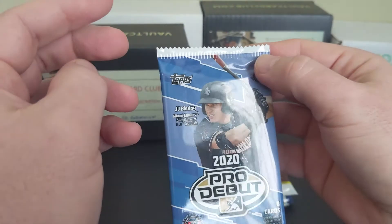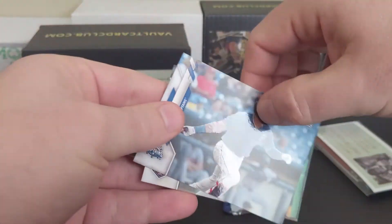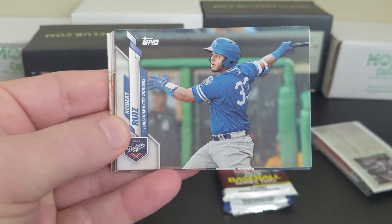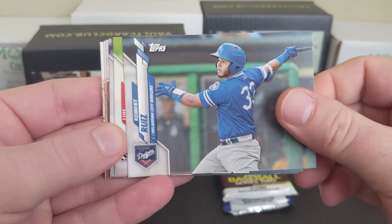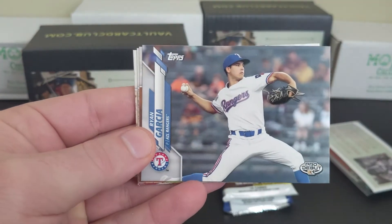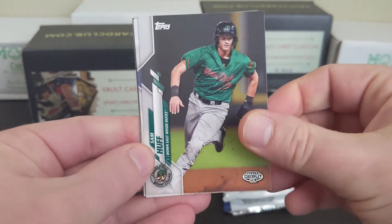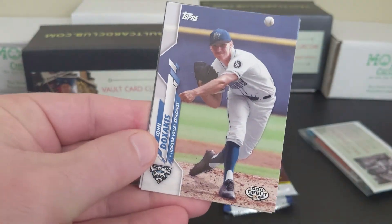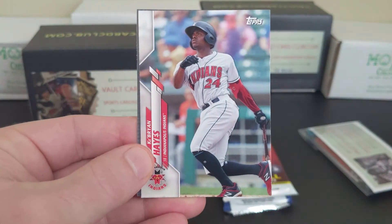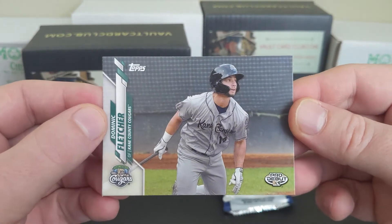2020 Pro Debut. JJ Bleday. I haven't dug into this product at all, to be honest. George Valera, Keibert Ruiz — I definitely know that name — Luis Campusano, Ryan Garcia, Sam Huff, Ke'Bryan Hayes, and Dominic Fletcher.